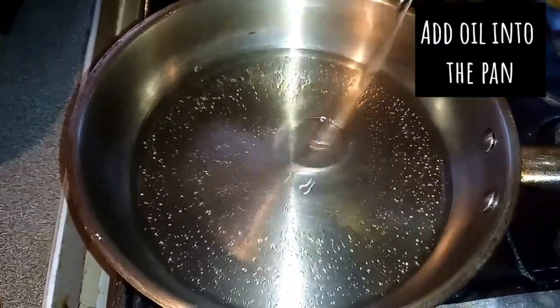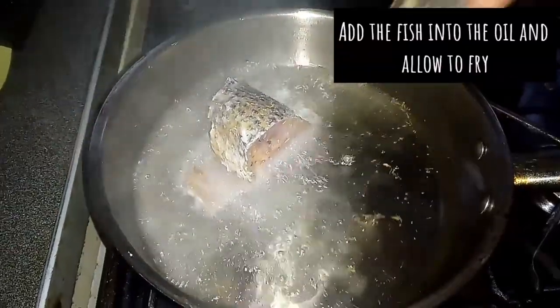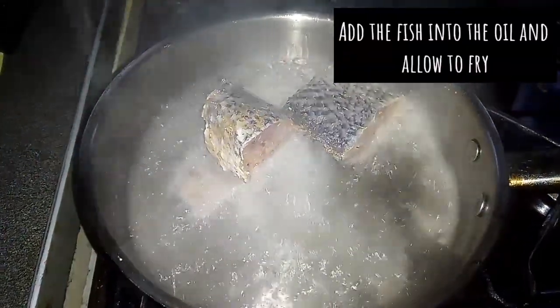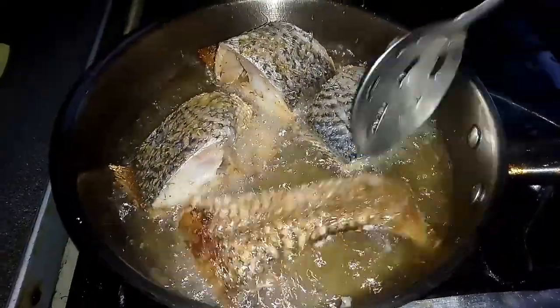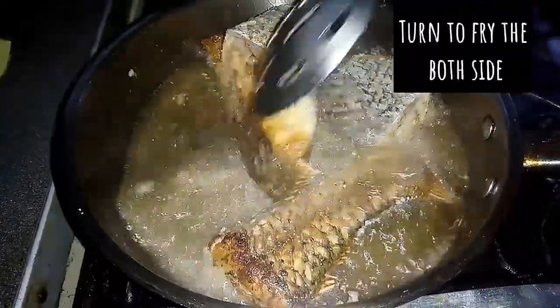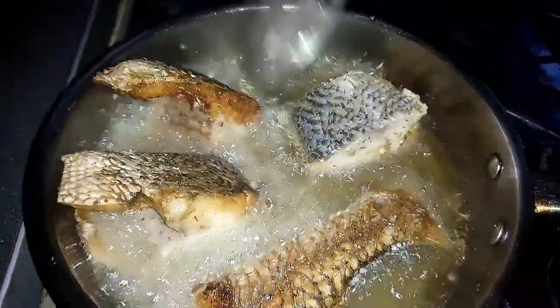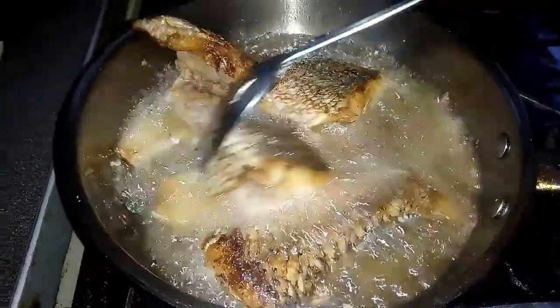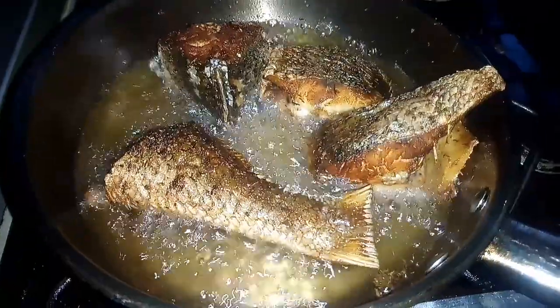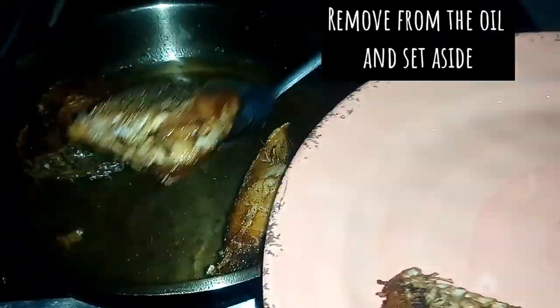While the stew is cooking, I'll be adding some oil into a preheated pan. When the oil is hot enough, I will add the fish into the oil, then I will allow to fry. When the fish are fried properly, I will remove them from the oil and set aside.